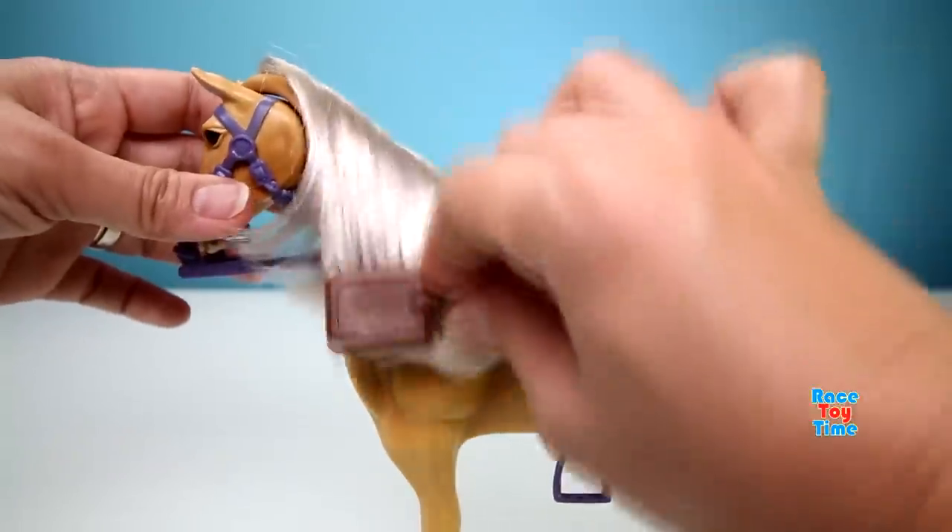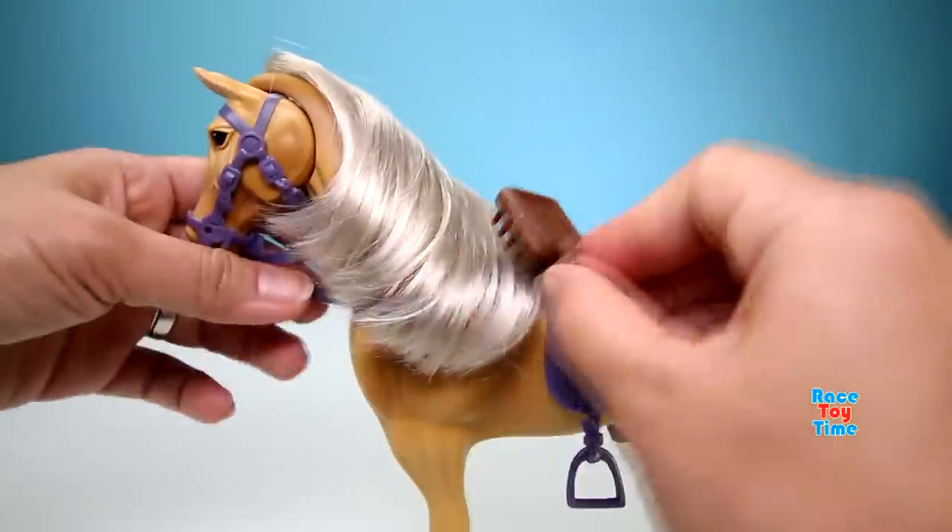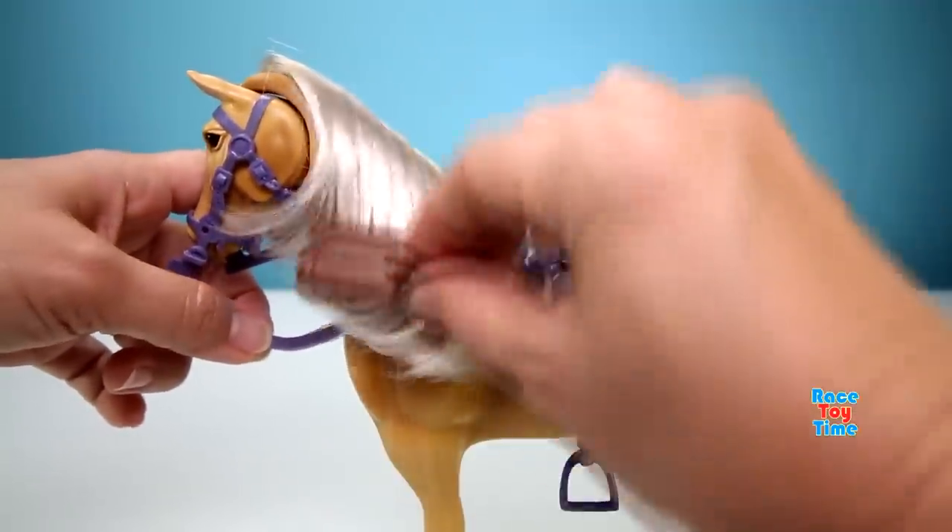Now let's brush the mane and tail. This is fun!